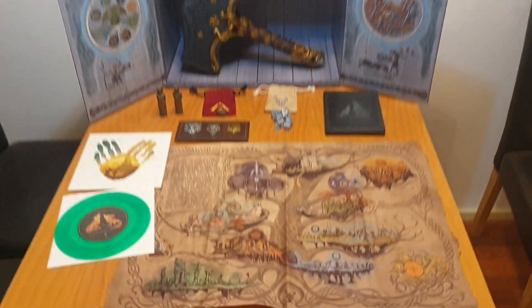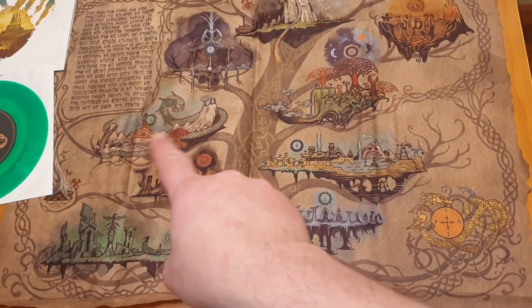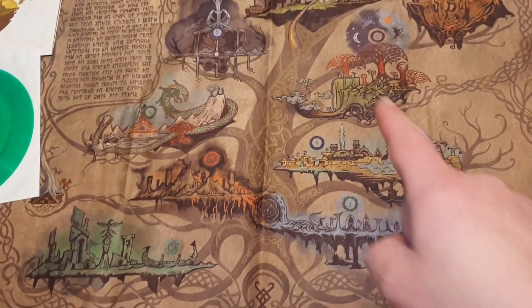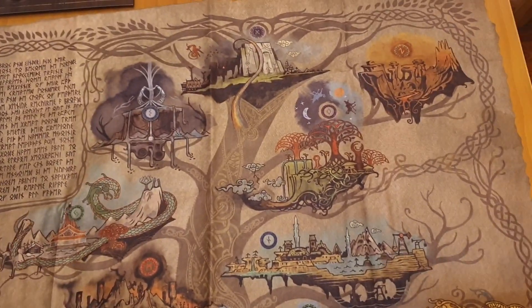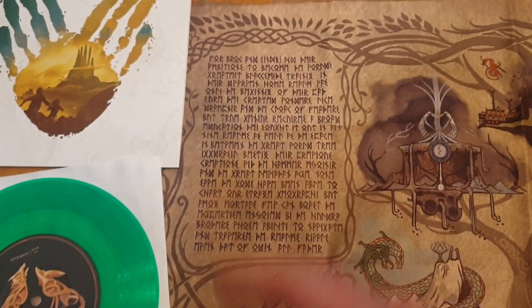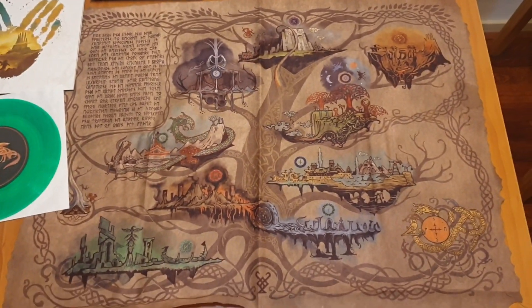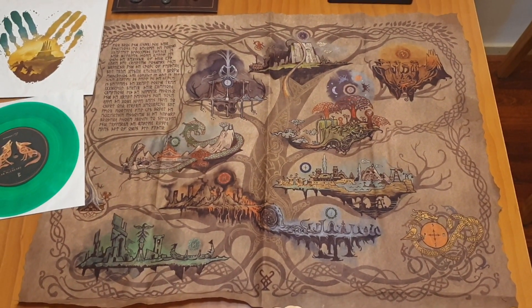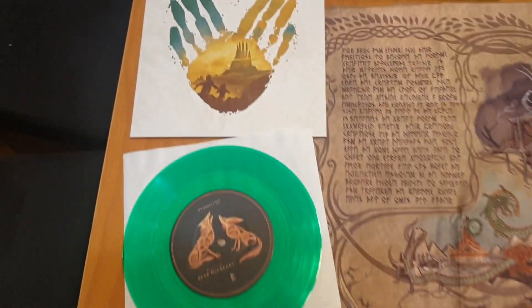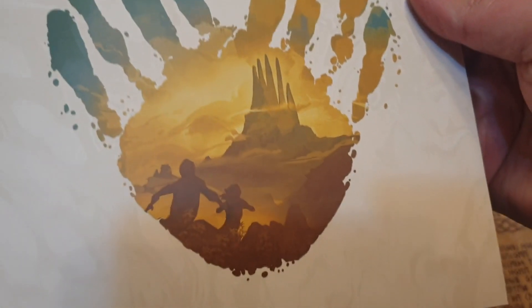Here is everything set up — let me quickly go over everything again. This is the cloth map that shows the nine realms: one, two, three, four, five, six, seven, eight, nine. Apparently these are zones in the game that you can actually visit and wreak all kinds of havoc. There's some text here that I cannot read — I'll probably have to use some type of translator. This is a very cool piece; I might have it framed so I can hang it on the wall. And there's the vinyl record with some pretty cool art on there, plus the sleeve of the record which also has cool artwork.